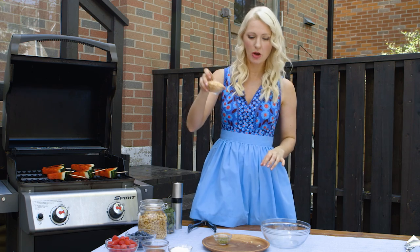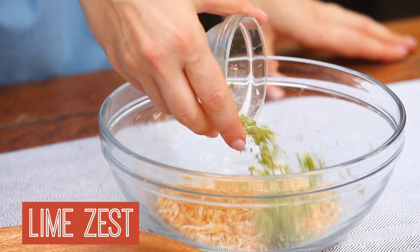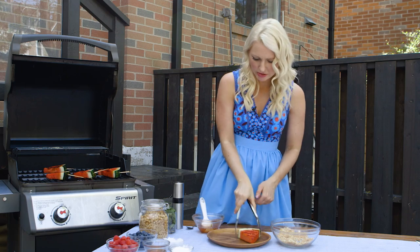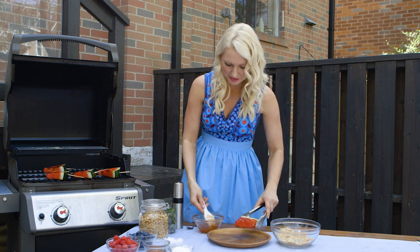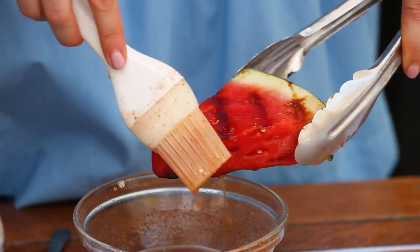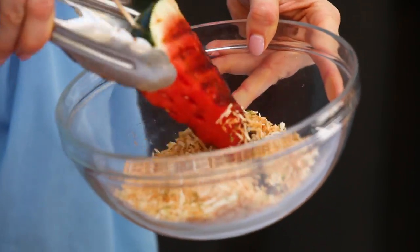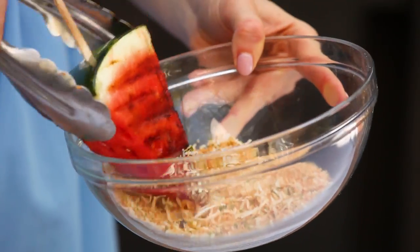Now we're going to mix together some toasted coconut and grated lime zest. Now we get to decorate. We're going to brush this again with a little bit of that same agave mixture — give it an extra coating right at the tip — then into our coconut lime mixture so it sticks all on there.